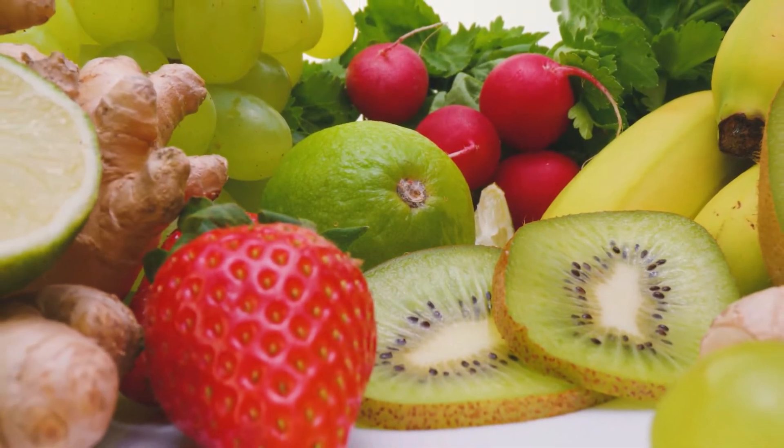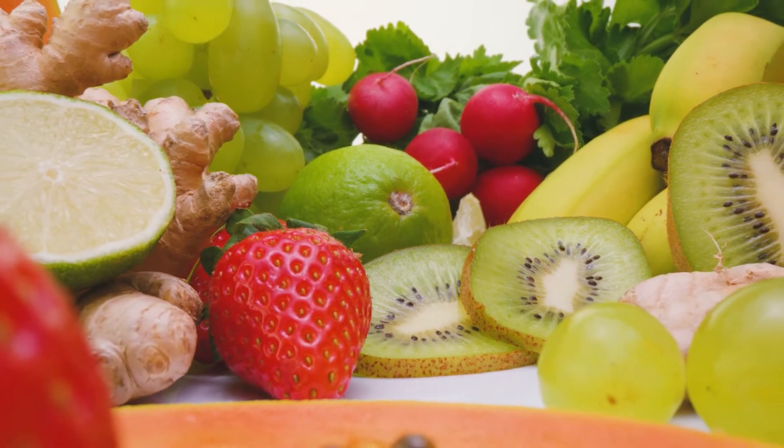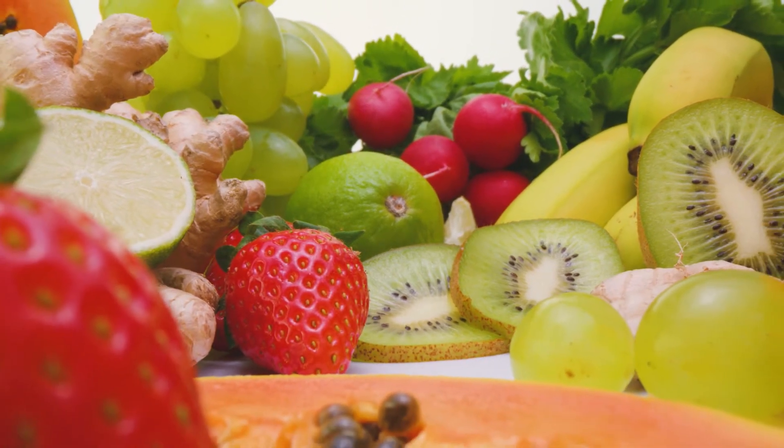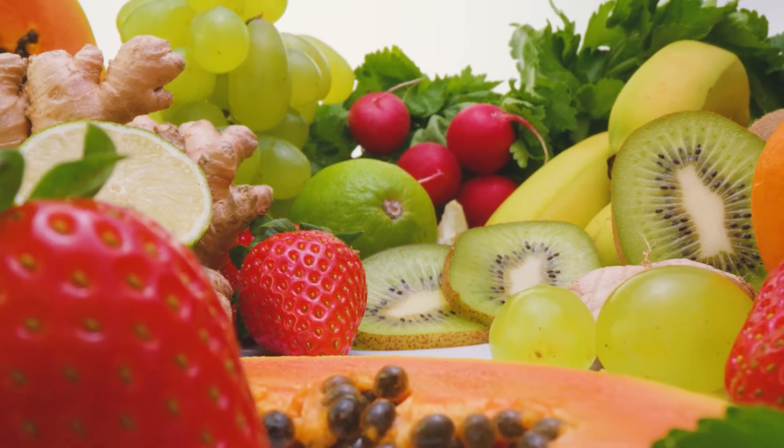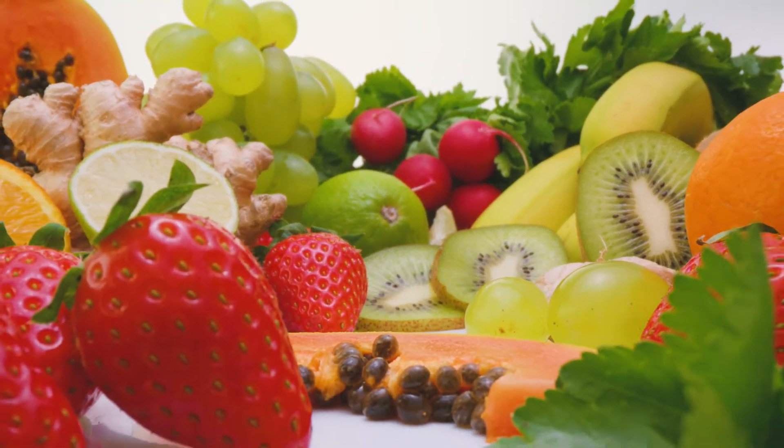And if you're wondering what to flavor your kombucha with, don't worry, I have you covered. Check the description down below for a link to the ebook that I have. Click that link and it will take you straight to an ebook full of recipes for you to try.